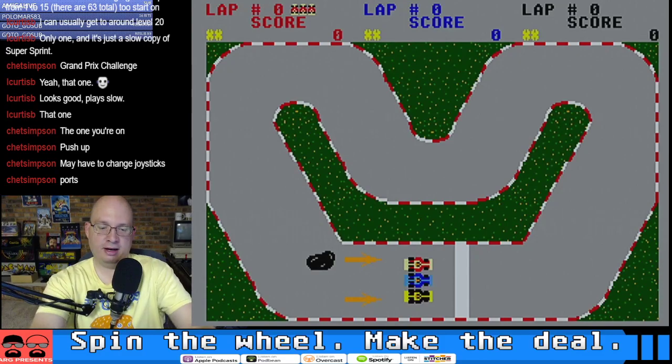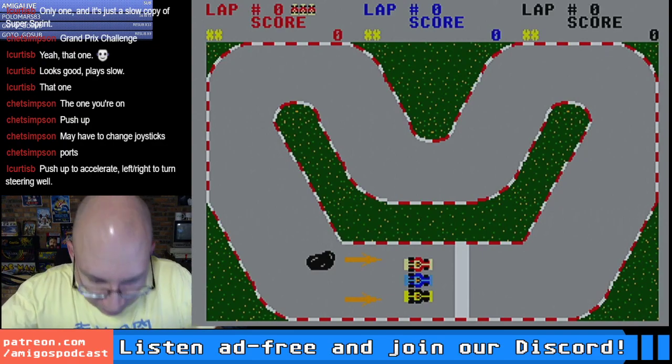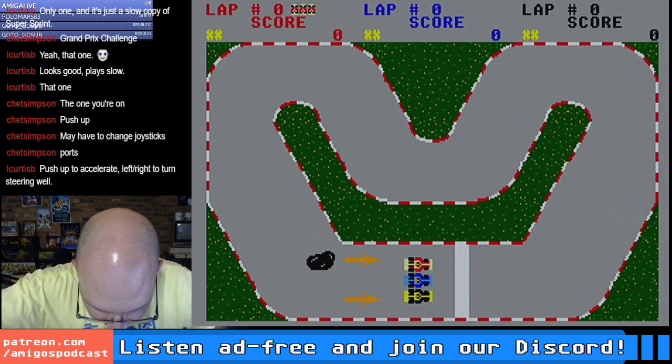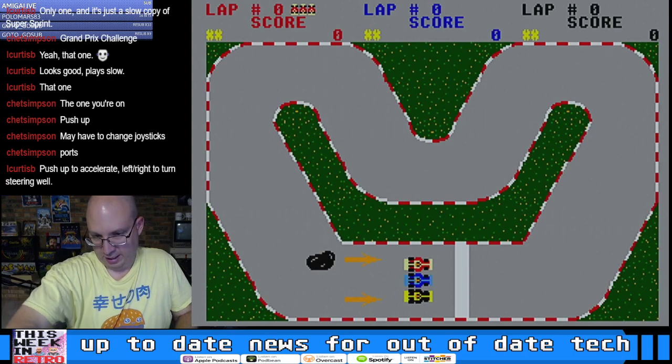I feel like this is some kind of personal best for me — this is the longest I've ever been without having to change joysticks. We got through three games, that's pretty incredible. I have to look behind here — guys, if you're looking for something to get me for Christmas, that automatic joystick switcher thing sounds really good.